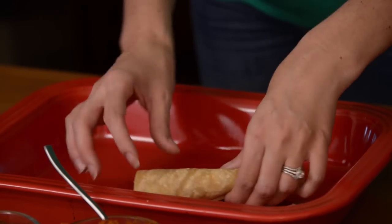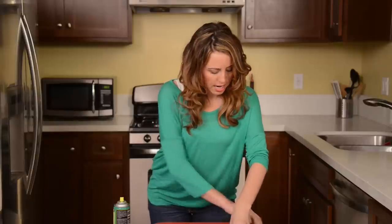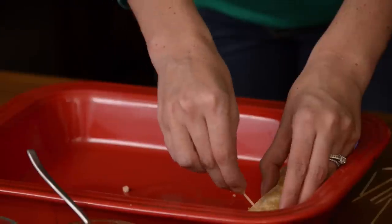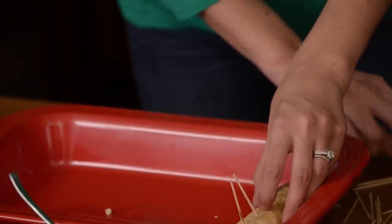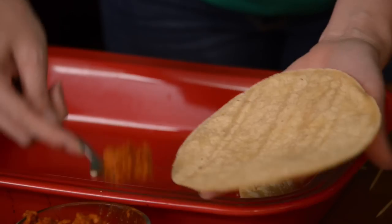Then we're just going to roll these up really tightly. If you're using corn tortillas they might break, which is fine — they just might not be as pretty as if you were to use flour tortillas. To hold them steady while baking, we're going to use a couple of toothpicks to hold that shape. I usually use about three, which seems to work well.